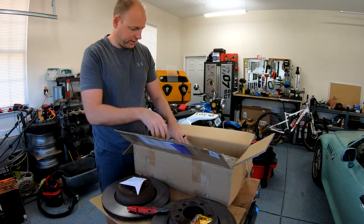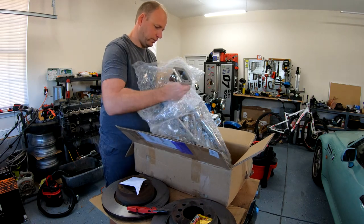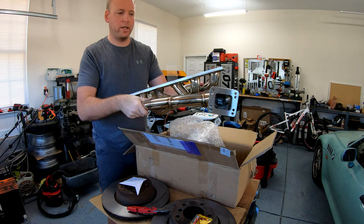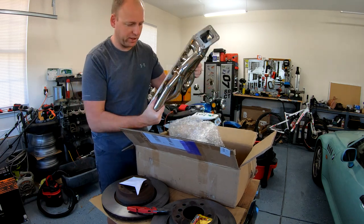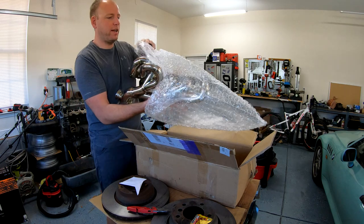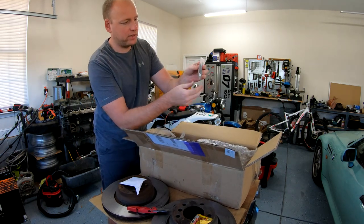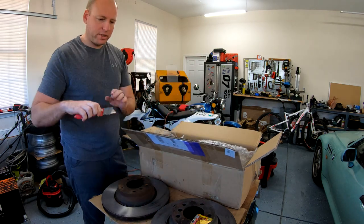Here's my turbo manifold — top mount, T4/T3. This is from RSI, Rapid Spool Industries. Great looking piece. I had to wait a while for this; it was on back order for a few months. Looks like we get some studs included, which are for the turbo mounting.